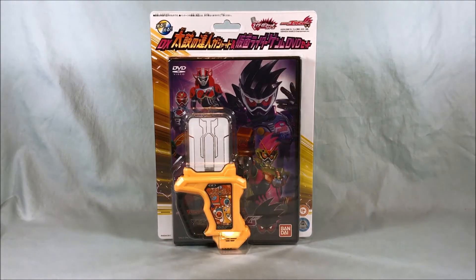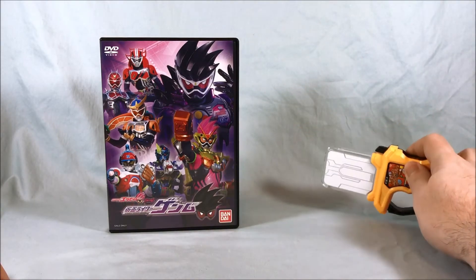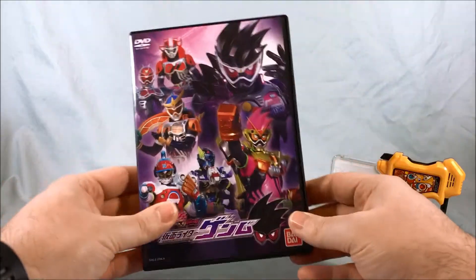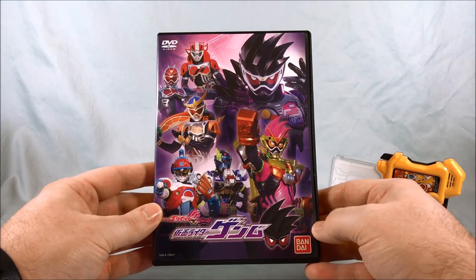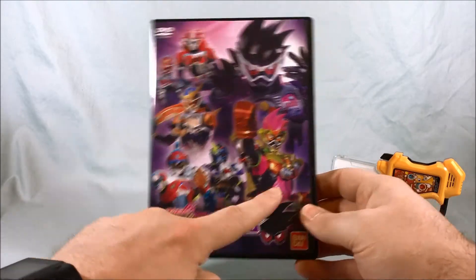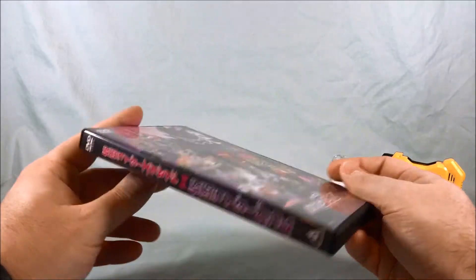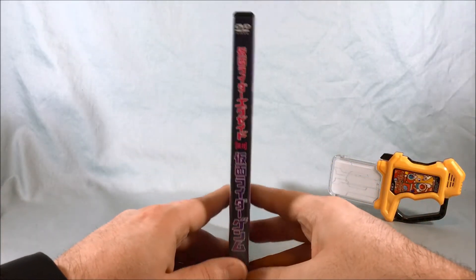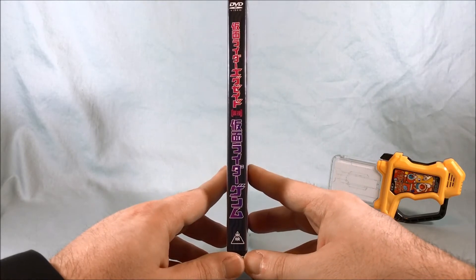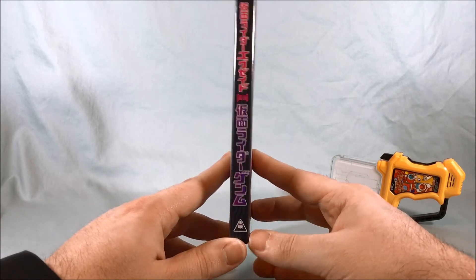Let's get all this out of the packaging and take a closer look. So here's the set out of the packaging. I'll put the Gashat to the side for just a moment and take a quick look at the DVD. Pretty cool packaging — I like the cover a lot. You have the three video game forms as well as some Legend Riders, and then you have Genmu. Taking a look at the side — I guess it's written vertically: Kamen Rider Exato, Kamen Rider Genmu.